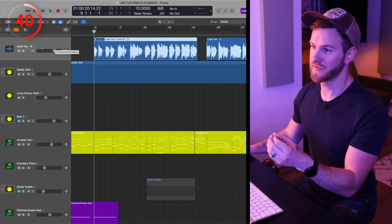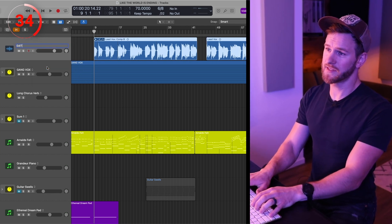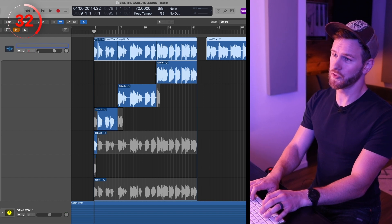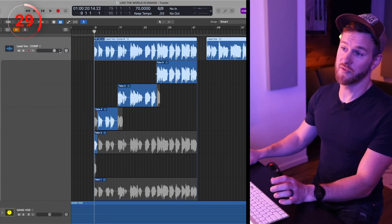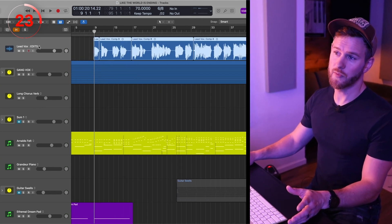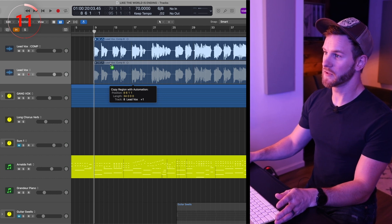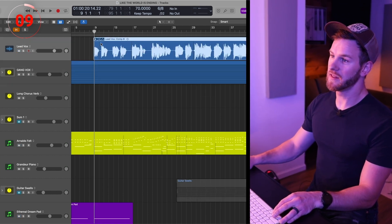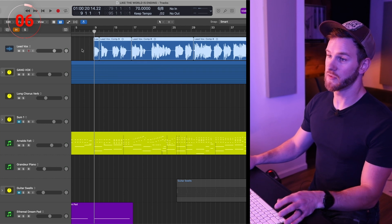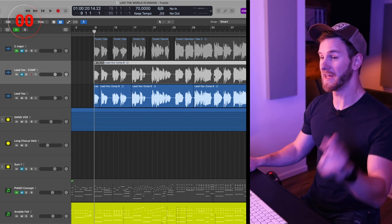So option one is to create track alternatives. You now have Track Alternative A and B. Rename Track B to Edits and rename Track Alternative A to Comp. Now you can go between Edits and the Comp — go to Edits, flatten it, and it deletes the take folder. But if you ever need to go back, you can open it up and go back to the comp. If this isn't possible in your DAW, duplicate the track so you have two copies, copy down your take folder into one, mute and hide it, then flatten the other. If you ever need to go back, unhide that track and grab whatever you need.